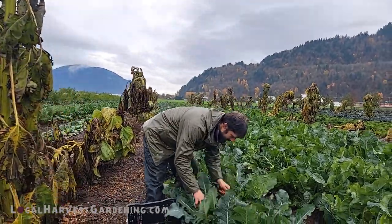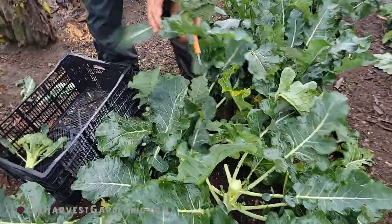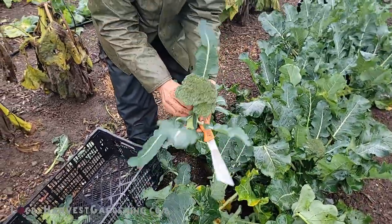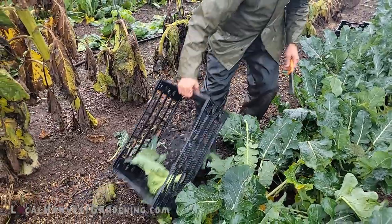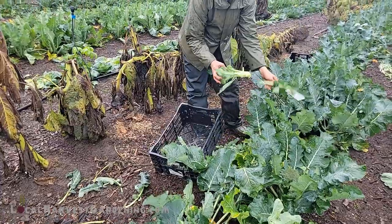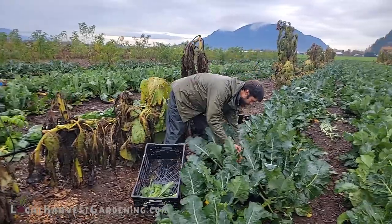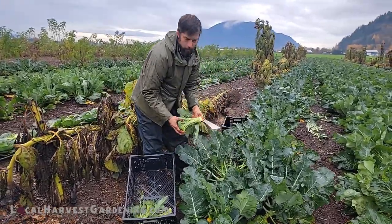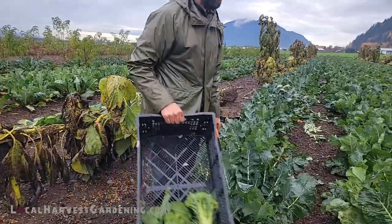So broccoli isn't huge this time of year — you're just not going to get the same size. This is a variety called Gypsy and I recommend you grow this one as a home gardener. I'm deliberately leaving the stems long — they're very succulent. As a home gardener, you can eat the whole plant.